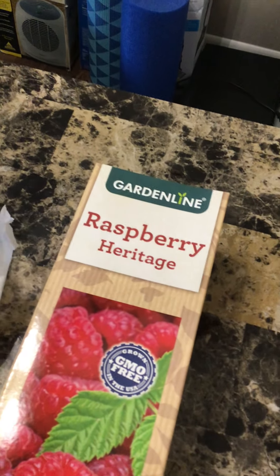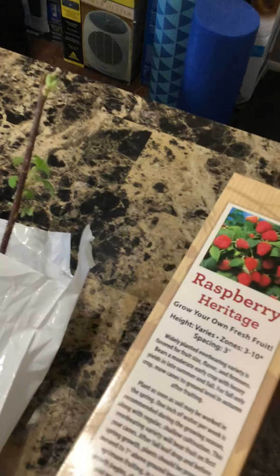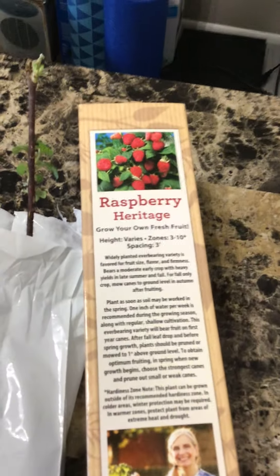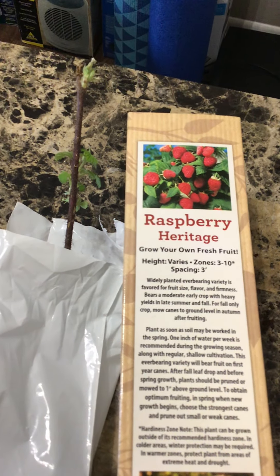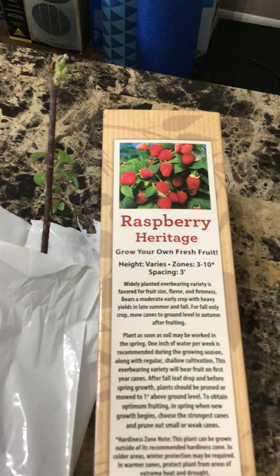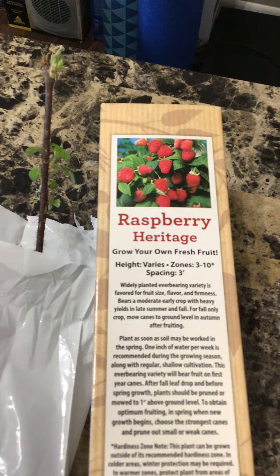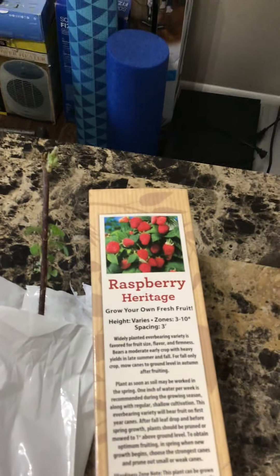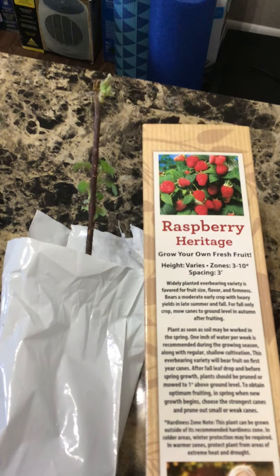We're going to be adding this Heritage Raspberry to my collection. The height will vary based on the instructions, and spacing should be three feet. Thanks for checking in and see you in the next video.